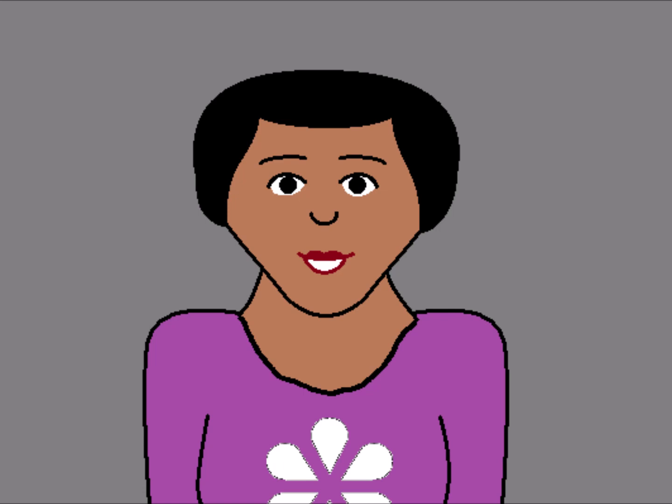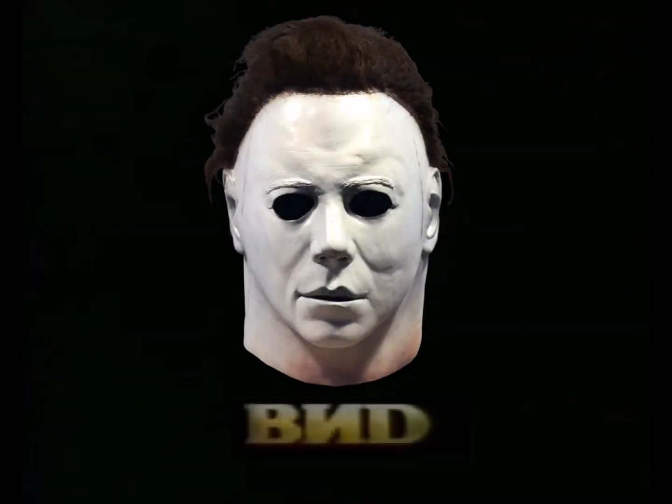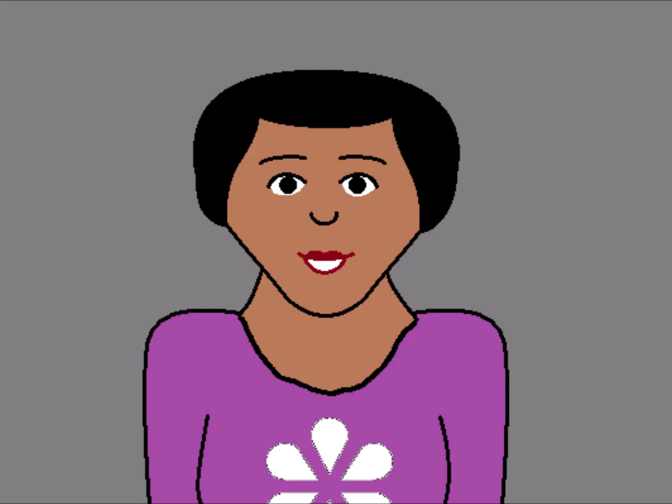Cue the B backwards and D logo in 3, 2, 1. Cut.